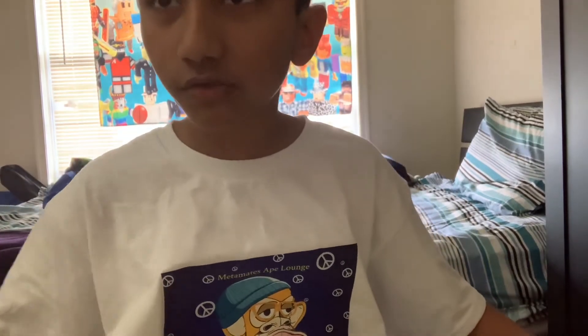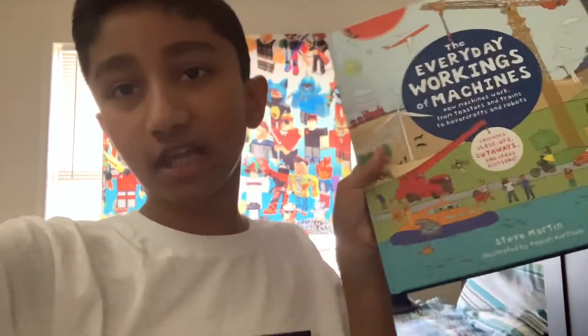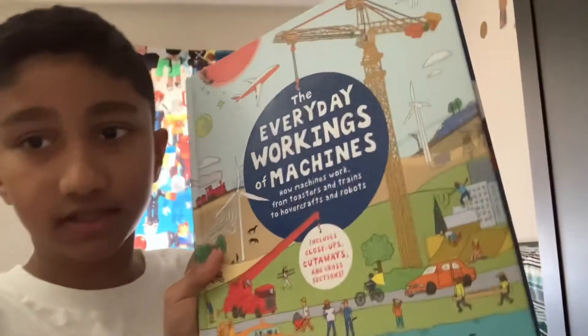Welcome to another video! This is a book review, and the book is actually a new one. It's a non-fiction book called 'The Everyday Working of Machines.'